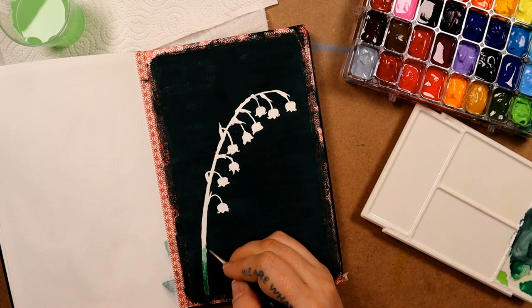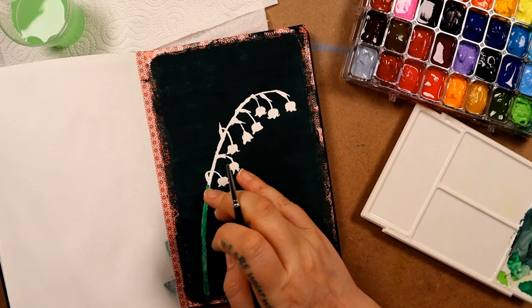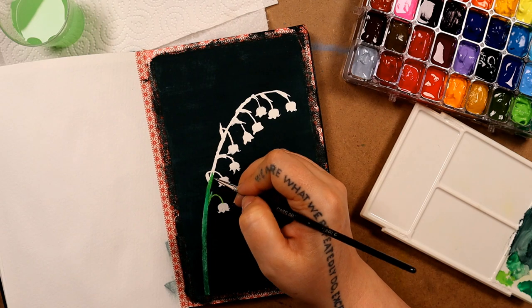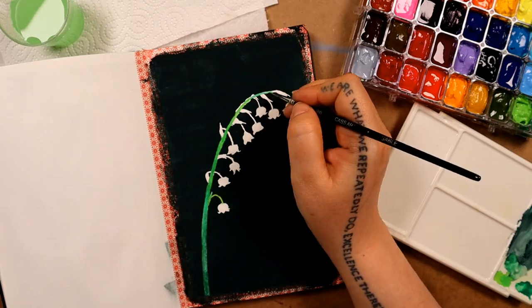Because I struggled with the masking fluid, I did end up covering some bits of paper that I didn't want to cover. But I'm just going to come back with this really dark colour and tidy up the contour a bit.